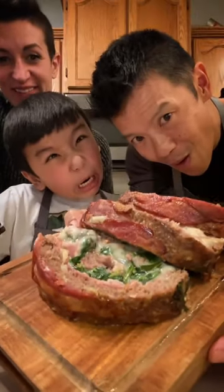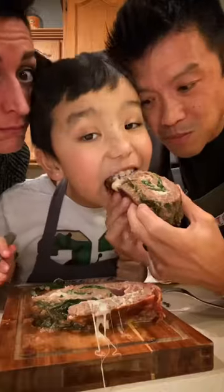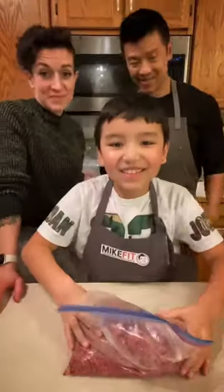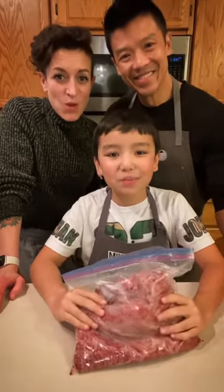Call it all meat lovers — you're gonna love this one. That's really good. Today we're making extreme meatloaf.